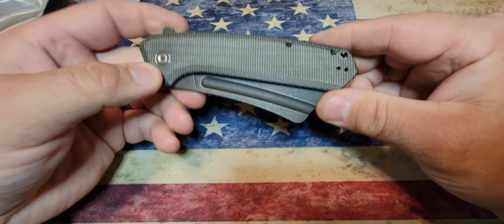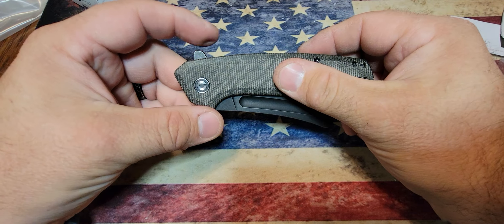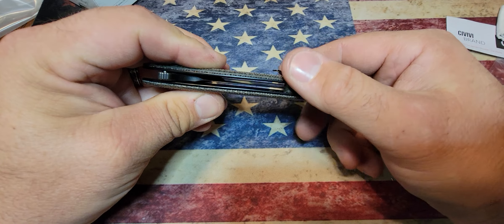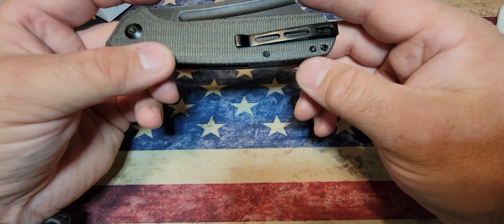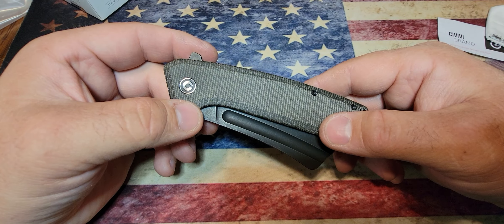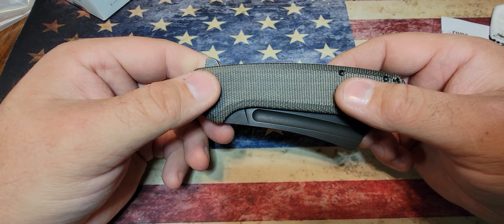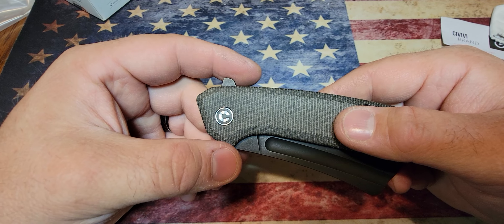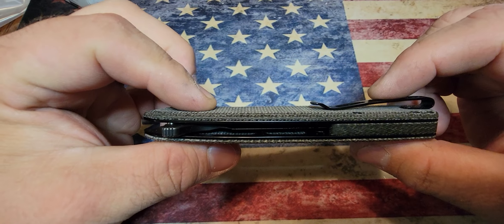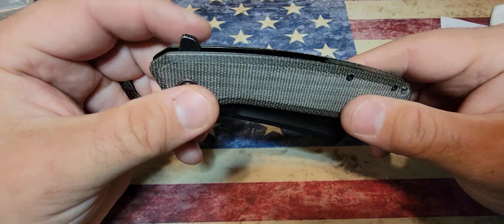Check out this beautiful green micarta — it's got a textured feel, not polished, so it really feels like you're touching a fabric. It's really nice. Got a nice deep-carry pocket clip. This is not a small knife either. Going over the specs: overall length is 9 inches, width is 1.68 inches, overall height including the clip is 0.74 inches, blade length is 3.83 inches, and closed length is 5.23 inches.